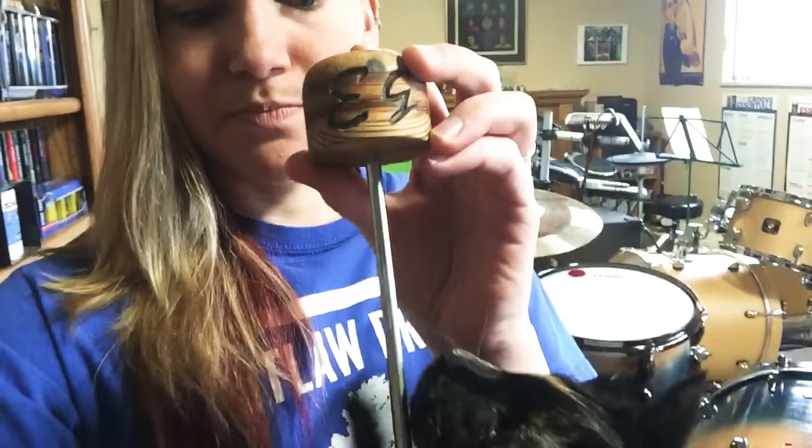Another thing many of you noticed — I have my initials carved in it: E.G. So I had this done in shop.